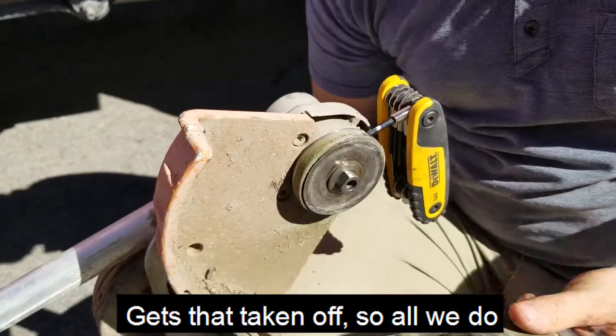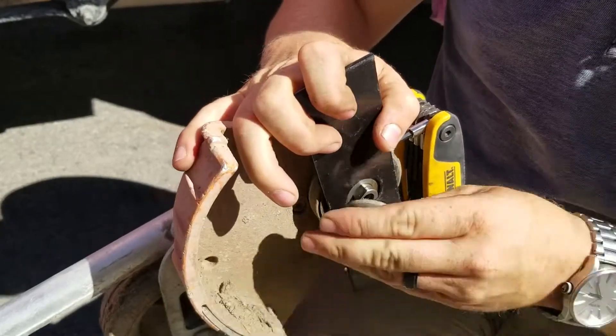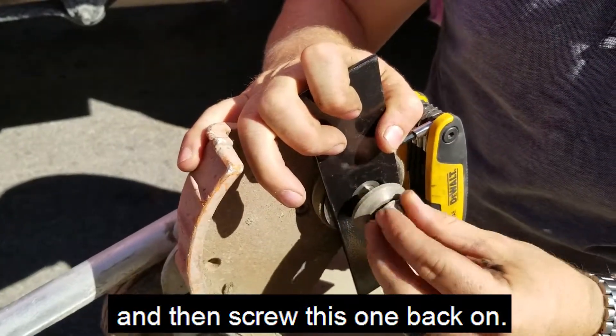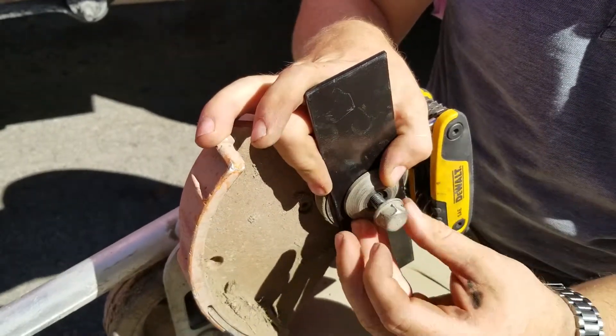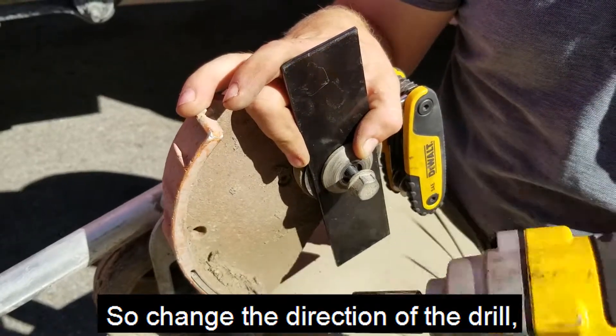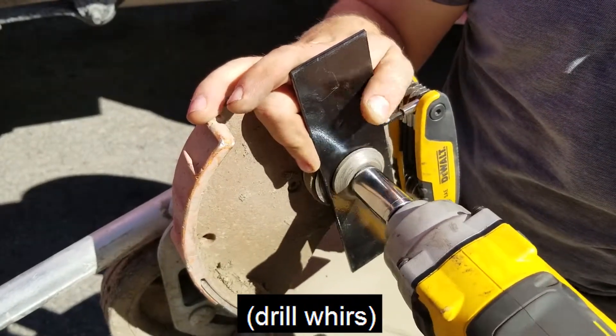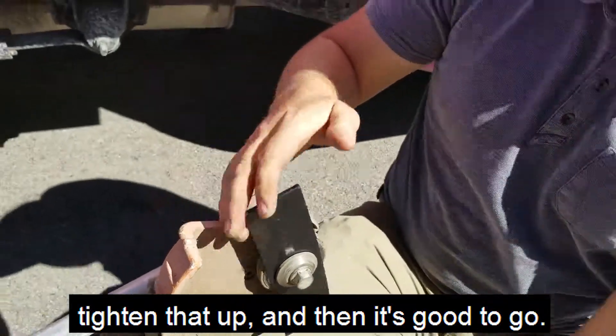All we do is put the new one back on, then screw this back on. Change the direction of the drill, tighten that up, and then it's good to go.